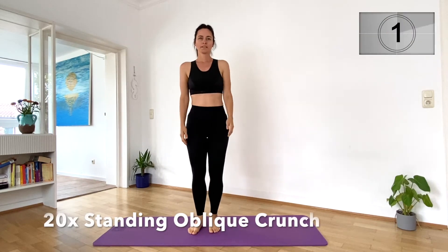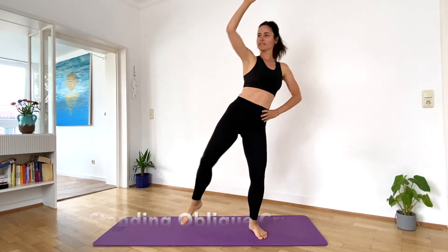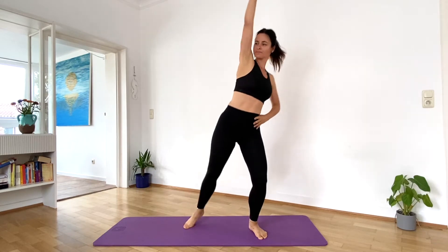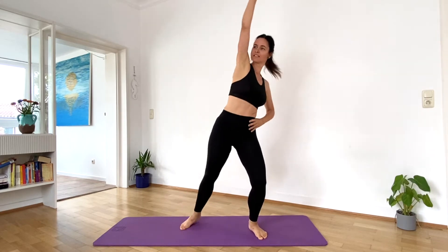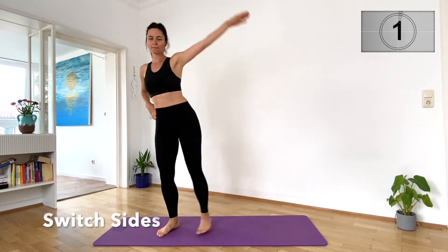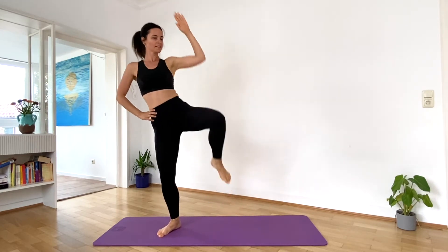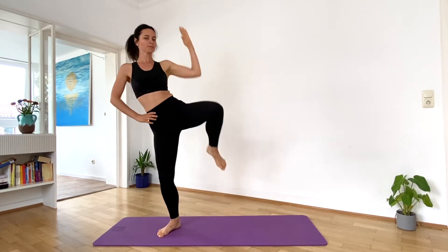We immediately start with the next one — 20 standing oblique crunches. Switch sides, 20 of them again. This really works your oblique and it gets your heart rate going nicely.